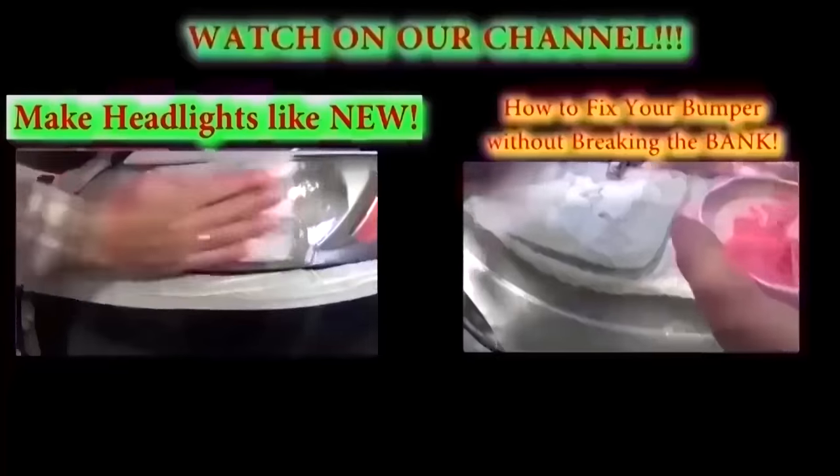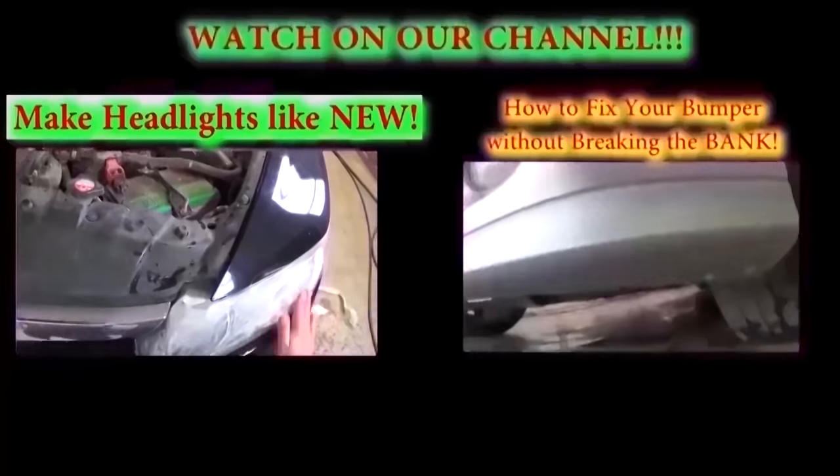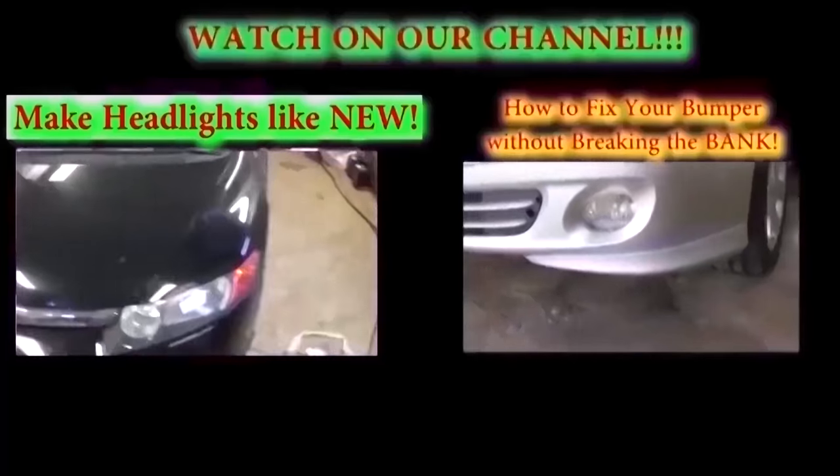Put it back together exactly the same way you took it apart. All you need to do is install the wires and install the cluster. Thank you guys for watching — don't forget to subscribe and give us a like. We have a new video on our channel every day.